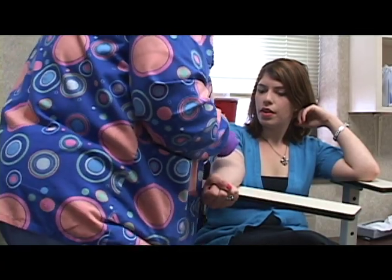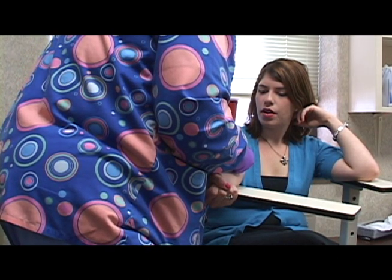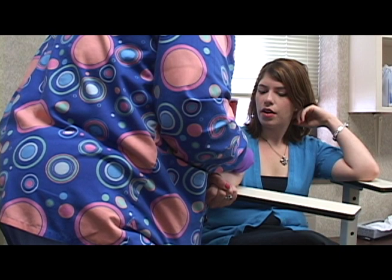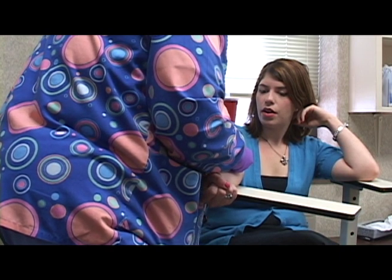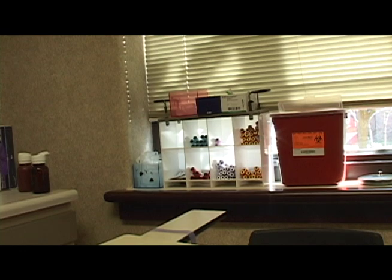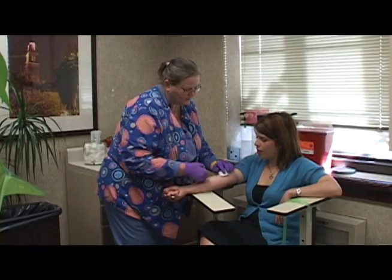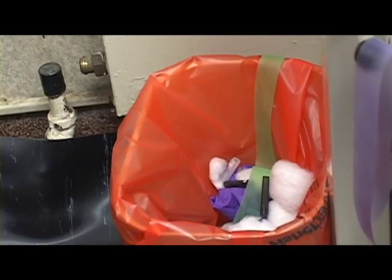I'm going to take the needle. We're going to go into the vein, take the tube, put it on, draw the blood, and we're done. Not that bad.